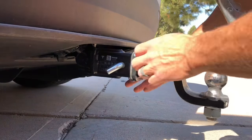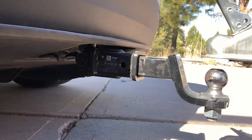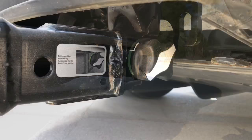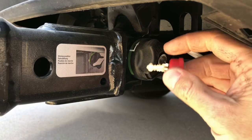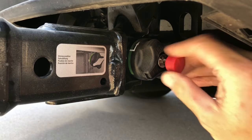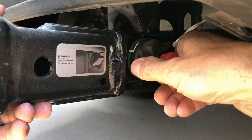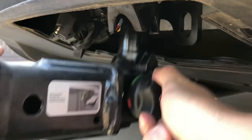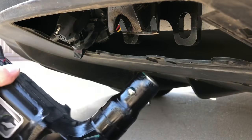I'm going to go ahead and pull my drawbar out for the simplicity of removal. This is the Tesla factory original trailer hitch — you insert your key and twist it to unlock, undo this cam twist lock device, and the whole receptacle pulls out.